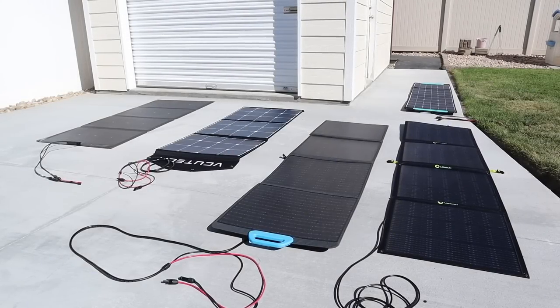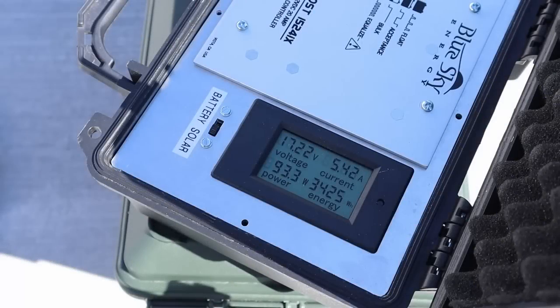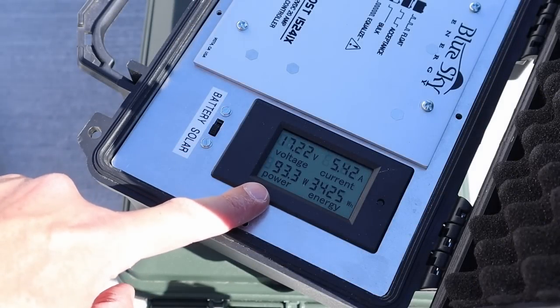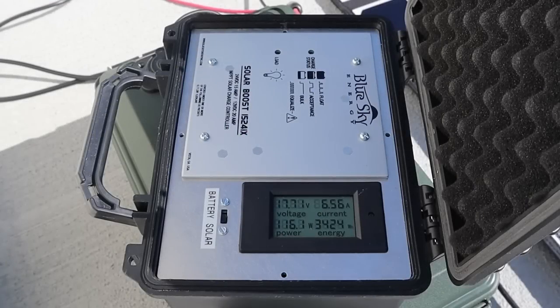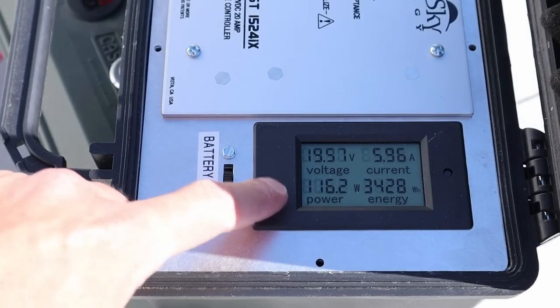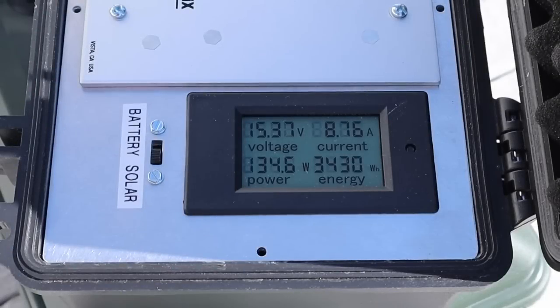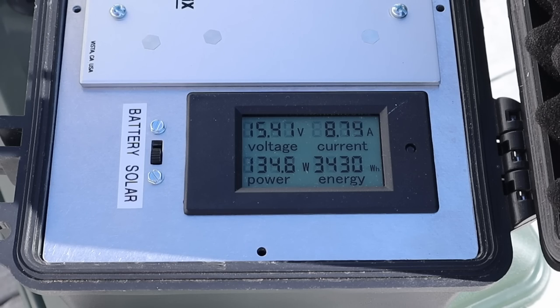In round three, I want to see the actual performance of each panel laying flat on the ground without using the kickstand. The Lenzin 200 flat on the ground: 93 watts. The Blue Eddy PV200 flat on the ground: 94 watts. The VigorPool 200 flat on the ground: 116 watts. The VCU Tech flat on the ground: 116 watts. And the EcoFlow 220 flat on the ground: 134 watts.